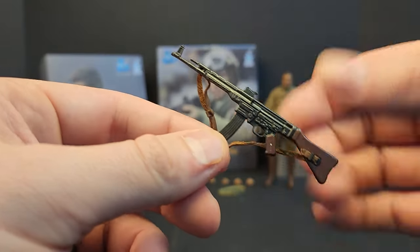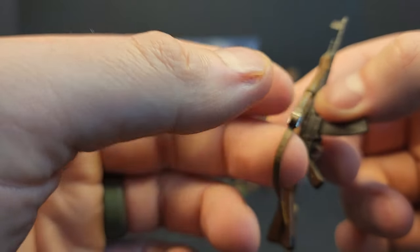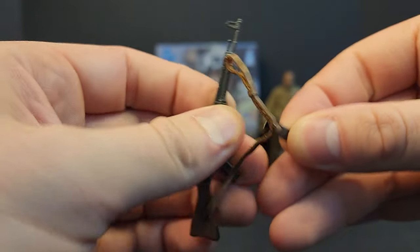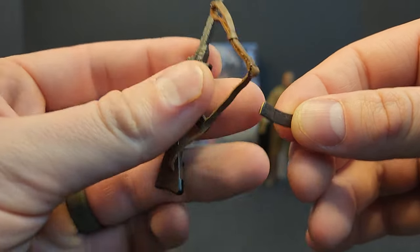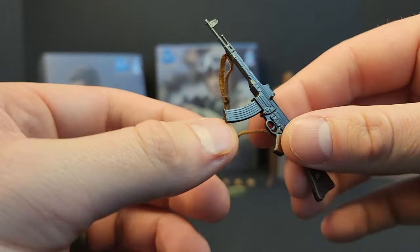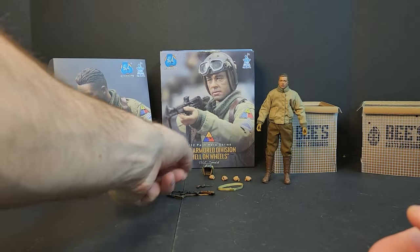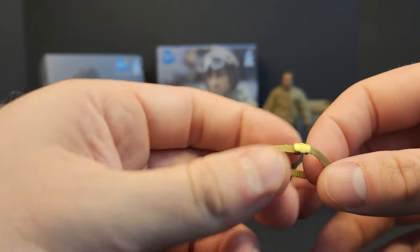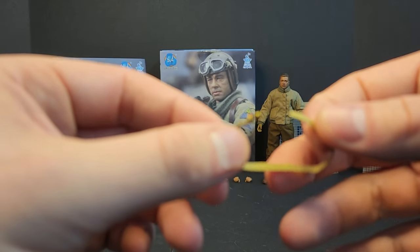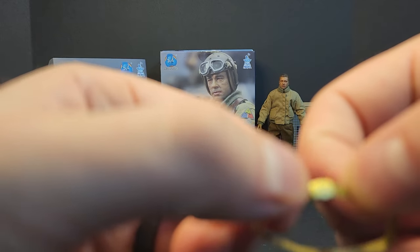You get your MP44 German rifle. The strap is adjustable and it's also made of that same leather material — it looks fantastic. The magazine does drop out and there's a little brass round in there, very similar to what we see in the movie Fury. You also get a belt. These belts kick my ass if you guys remember my Skull Sergeant video. Pretty simple — feed it through the belt loops. You guys know how belts work.